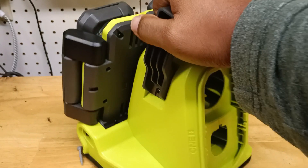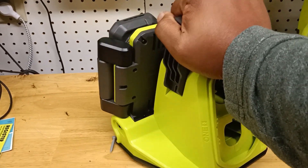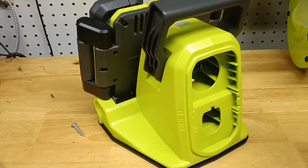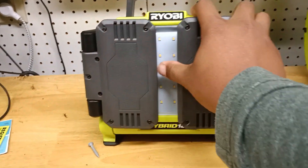This thing is a beast — it probably weighs about three, four pounds. It's not heavy at all, but when you put the battery on it, obviously it's going to weigh a little more.